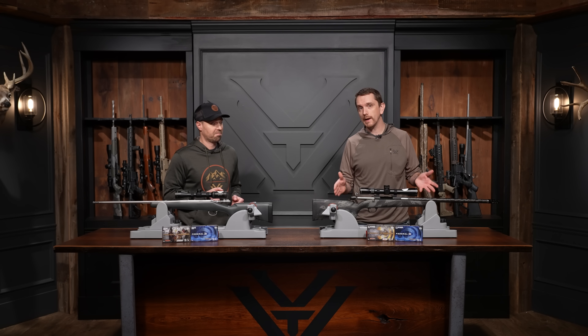Welcome to Cartridge Talks, where my good friend Ryan Muckenhurt and I work to answer your deepest, darkest cartridge-related questions. In this episode, we're pitting two of your favorites against one another. Before me, I have a Tikka T3 chambered in 6.5 Creedmoor, and on your side of the table, a Kimber Mountain Ascent chambered in .308 Winchester. This is Cartridge Talks.